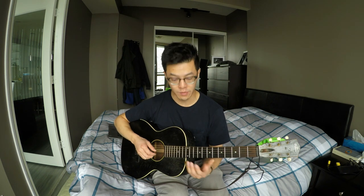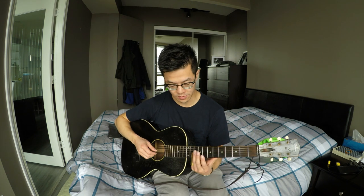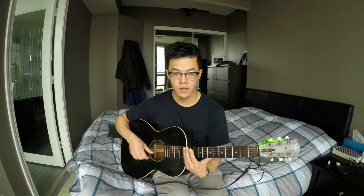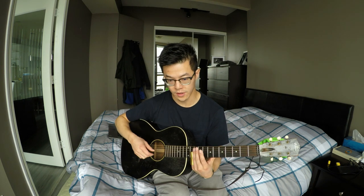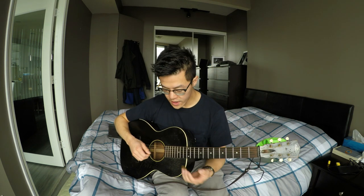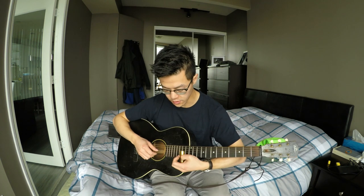That's sort of like what Duane Allman would do. I'm not really much of an expert, but: you slide in, come back down, then go back in. So go in, back out, then back in. And then you get into the main riff, which goes like this.